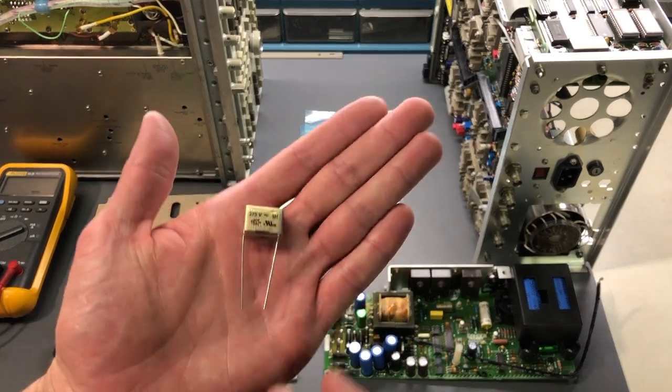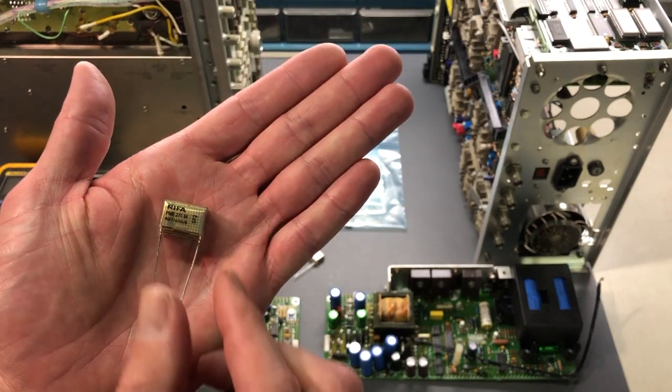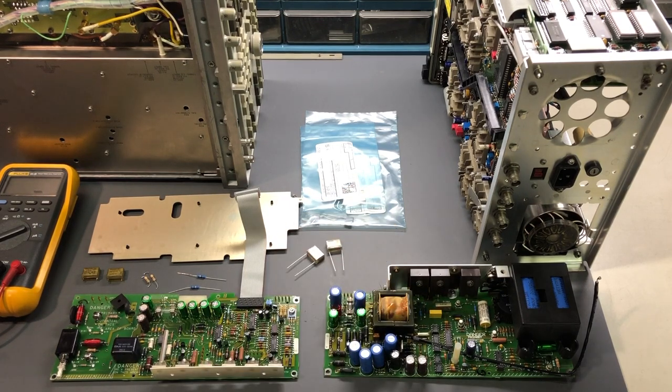Here's the new replacement - you can see no problems there, brand new. Yes, they are RIFA for the replacements. I have had no issues whatsoever using the modern RIFA brand. They seem to have taken care of the problem over the last 15 years or more that I've been using the current available replacements - these are not old stock. Those are brand new from either Digikey or Mouser, typically who I buy them from. I know a lot of techs like to use a different brand and don't want anything to do with RIFA. Perfectly fine - you can certainly use other brands, though sometimes the lead spacing isn't the same. The RIFA replacement has exactly the same lead spacing as the original, making replacement easy.